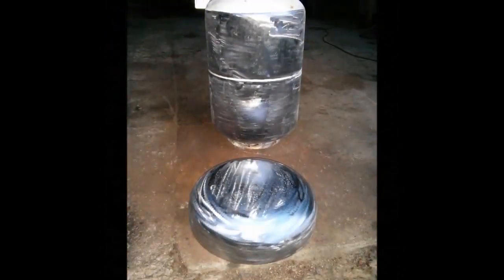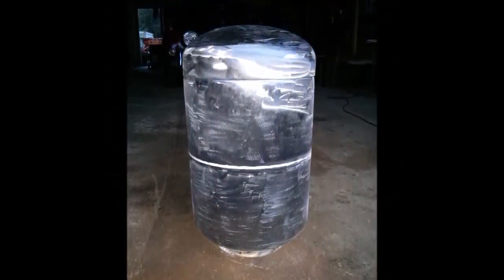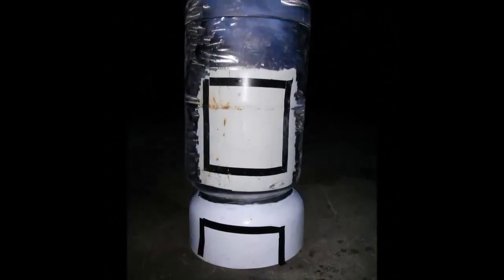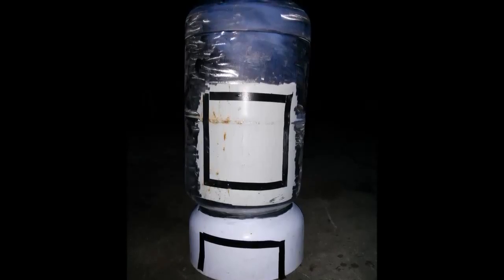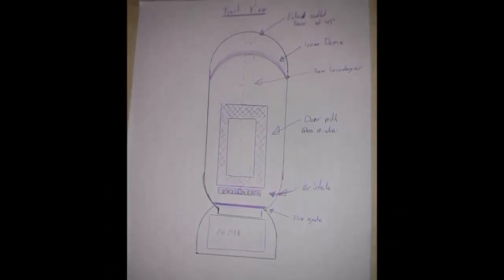That's going to be the bottom part, which is the ash pan, and the other half goes on the very top for a second smoke chamber. This is not an optical illusion — this tank is actually sitting on the cement. Here are the doors for the ash pans, lined out with tape drawings on how I was going to build it.